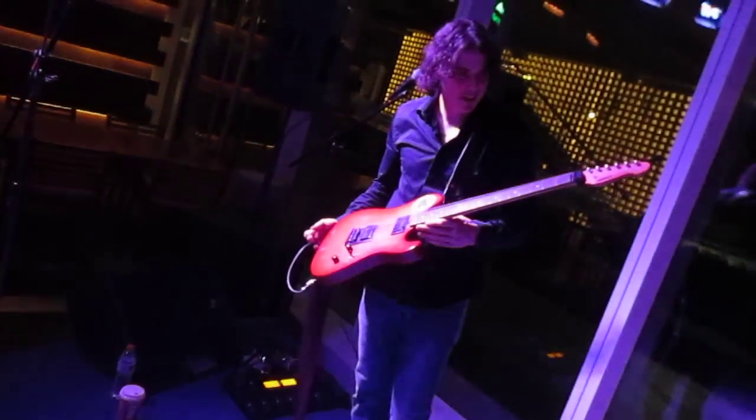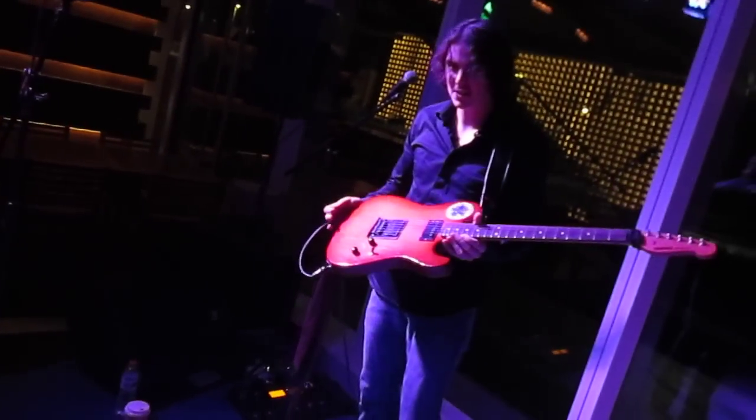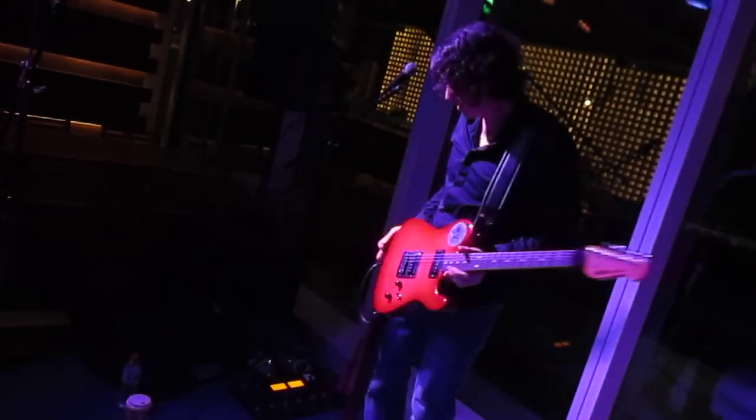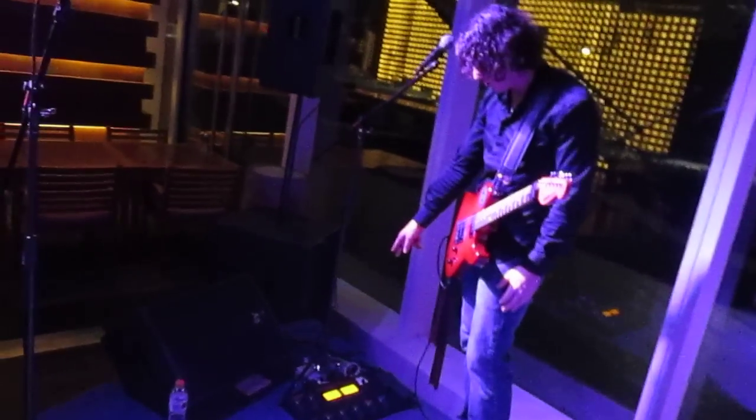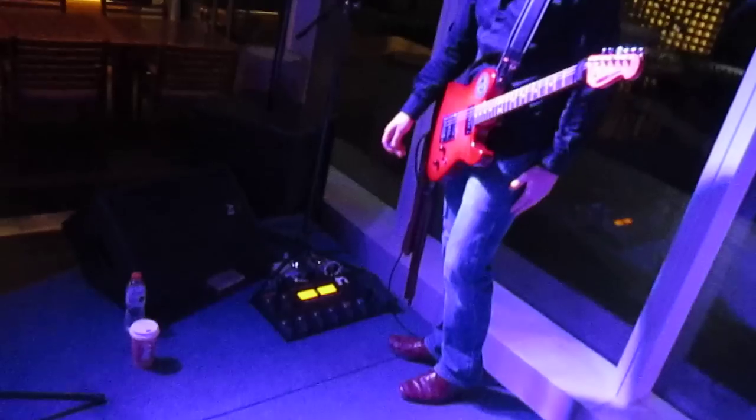So I thought I'd show you my guitar rig real quick. This is my really awesome Yamaha electric guitar with all the knobs. I'm playing through my Boss GT100, running stereo, going through two Veriger DIs right into the PA.